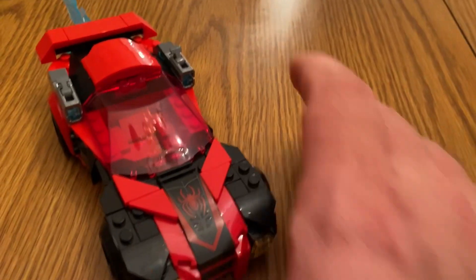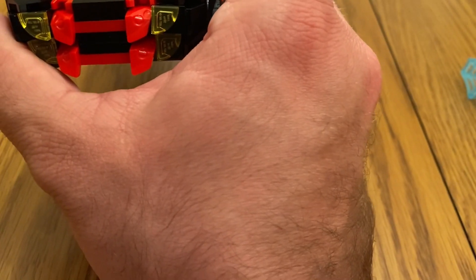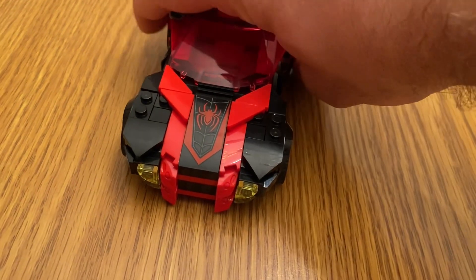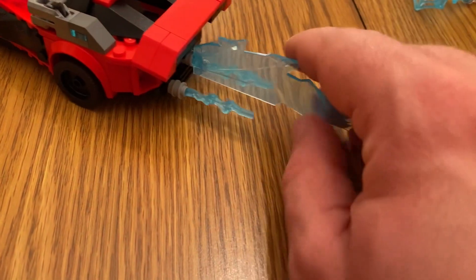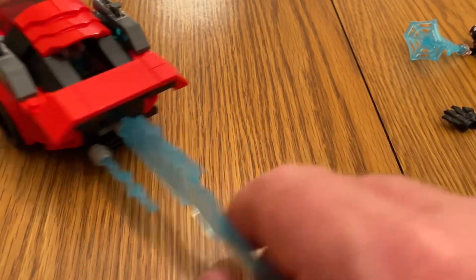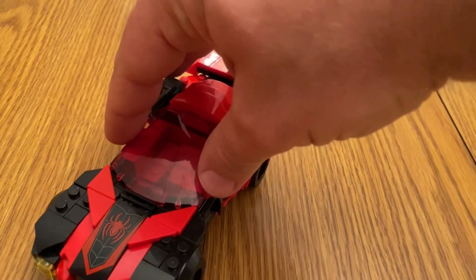He's really going after Miles. Now the car — as I said in the intro, this looks like a Speed Champions set. It's the eight-stud wide style vehicle, built like an eight-stud wide car. There are fang-like details and spider-eye styling. The red and black color scheme is great, and these blue flame pieces in the back are pretty cool too. You can remove those if you want to make it a regular street car.